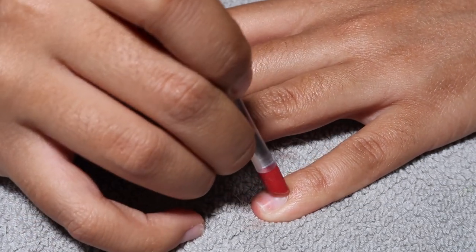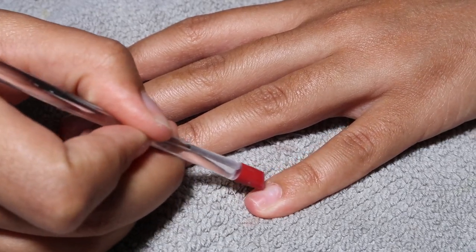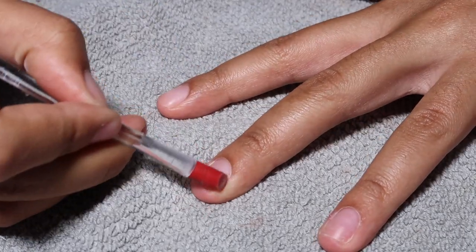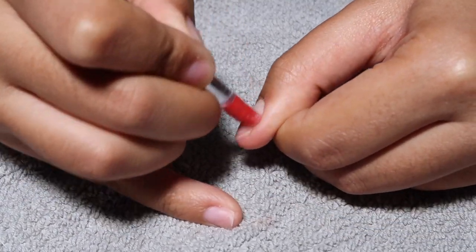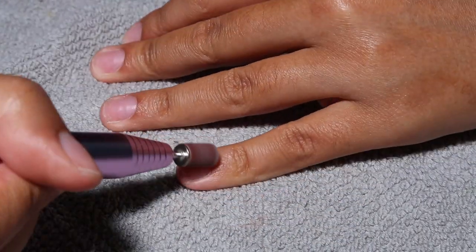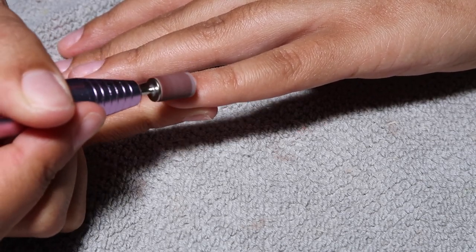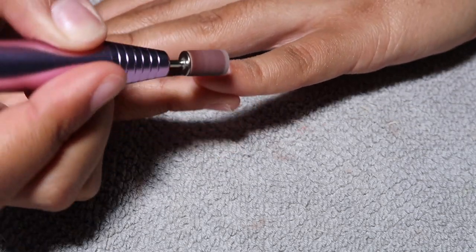Then I'm going to push back my cuticles. This is imperative for making sure that your sets actually stick to your nail bed and last long, because when your nails do start to grow out, if the cuticle is still sitting on your natural nail bed and in between the product and your nail, then you're definitely going to have lifting. So you want to make sure you're pushing your cuticles back and cutting away at that cuticle and dead skin, or you can buff it away, which is what I'm going to be doing here using my e-file purchased off Amazon. Everything I'm using will be linked in the description box — there will be affiliate links, but everything will be linked so you can do this at home.